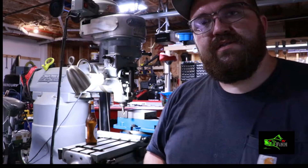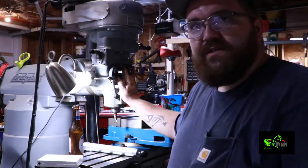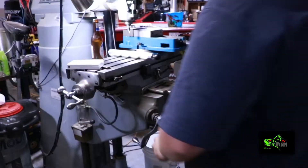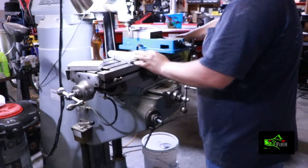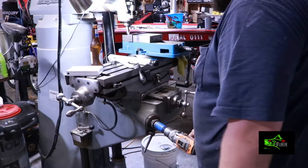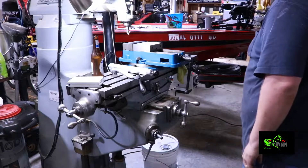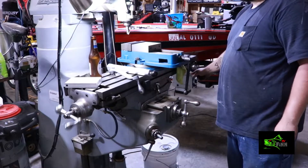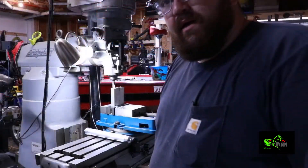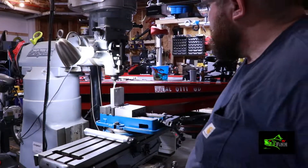I've got the mill on - I hadn't used it in a while. Just tram the head in and I'm fixing to do a little bit of milling. I got the majority of this lip cut down, I'm gonna show y'all a little bit of this.